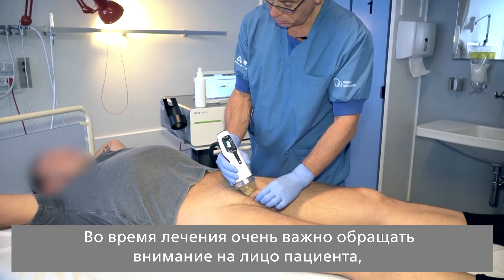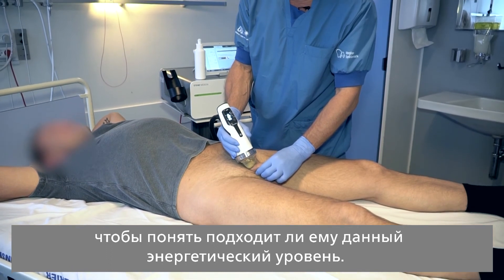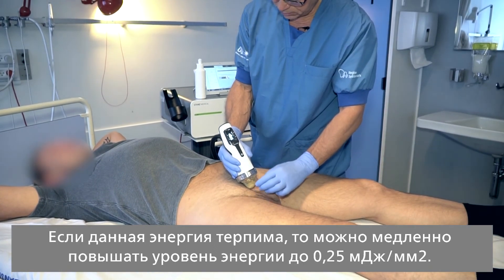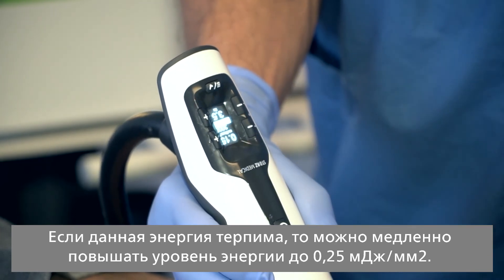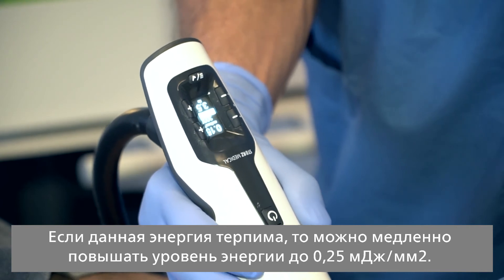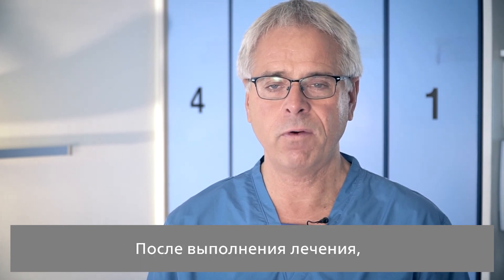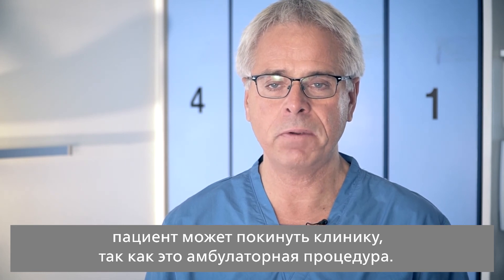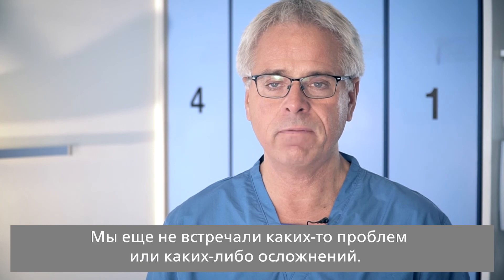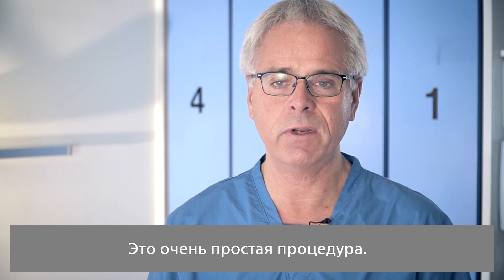During the treatment, it's very important to look at the patient's face to see whether he is tolerating the energy level. If it's tolerated, you can increase the level slowly up to 0.25 in energy. The treatment usually takes around 15 minutes. When you have performed the treatment, the patient can easily leave the hospital as it is an outpatient procedure. We have not experienced any problems or complications whatsoever, so it's a very straightforward procedure.